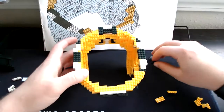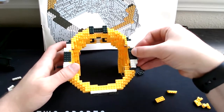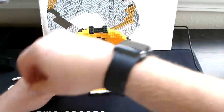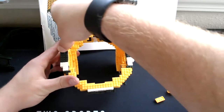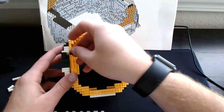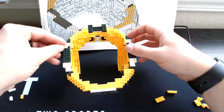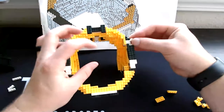Then grab our three-square greens and go one, two, and then on the third one put it long way. Do the same thing on this side: one, two, three. Then on the back side add our four-green — one goes right here and the other four-green goes right over here. Then our two-single white goes right here, and our other two-single white goes right over here.